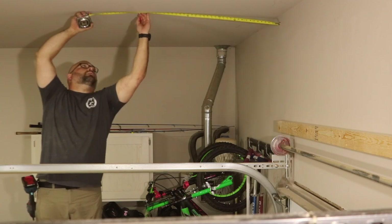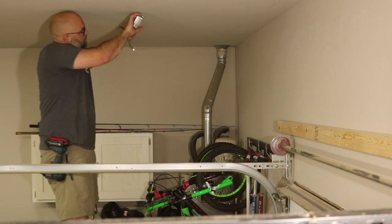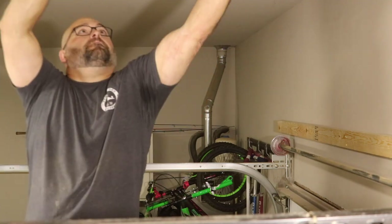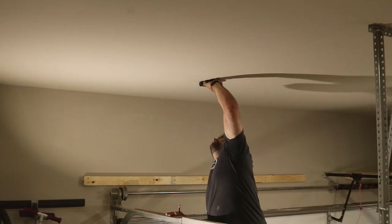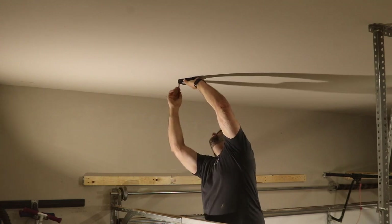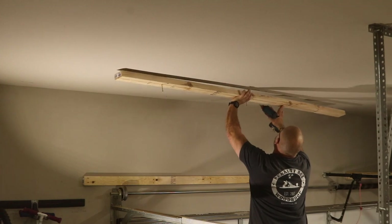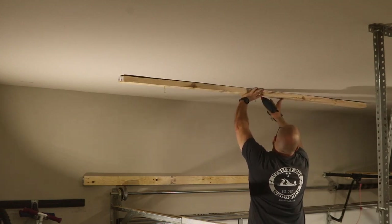I then started laying out my marks on the ceiling for my next board. I measured the distance from the end of the board I just attached to the wall to the nearest adjacent wall and made a mark on the ceiling at the same distance — this ensures both boards line up. I then made marks on the ceiling 3 feet from the wall with the garage door and at each stud, aligned a 2x4 with my marks and attached it to the ceiling using 3-inch screws.